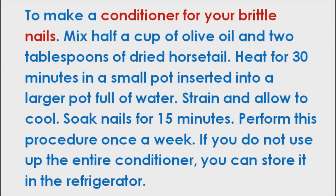To make a conditioner for your brittle nails, mix half a cup of olive oil and two tablespoons of dried horsetail. Heat for 30 minutes in a small pot inserted into a larger pot full of water. Strain and allow to cool. Soak nails for 15 minutes. Perform this procedure once a week. If you do not use up the entire conditioner, you can store it in the refrigerator.